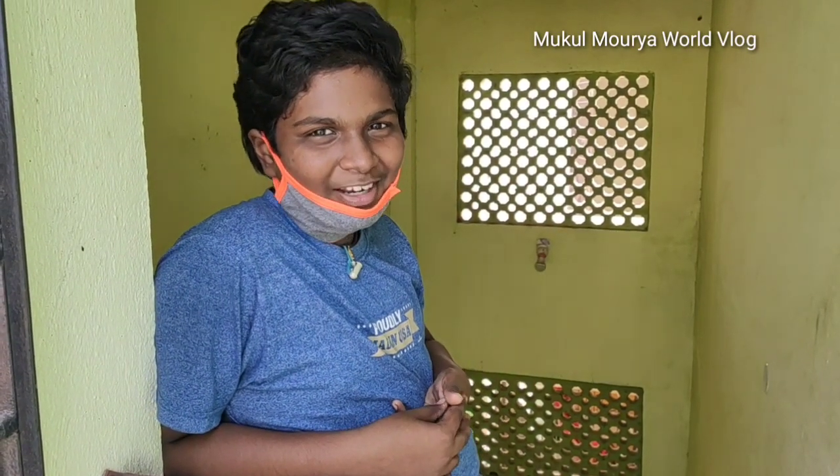Hi guys, welcome to our channel, Mukul Mariya Bodhika. This is the first vlog of our channel. Today we will show you how to do plants in the first vlog. Ok, let's go to the shop.